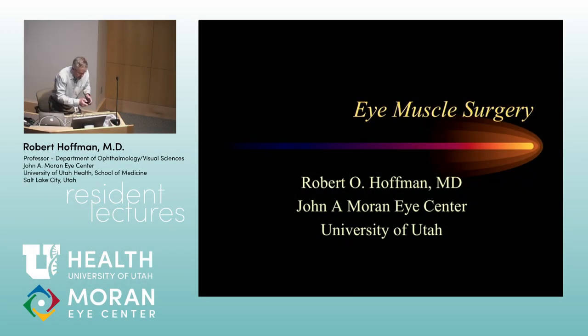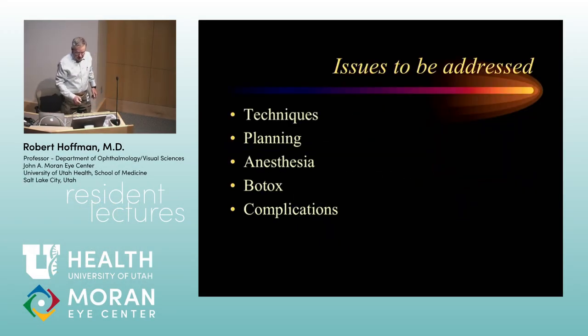We're going to talk a little bit about surgical techniques, planning, anesthesia, and a little bit about Botox and complications.